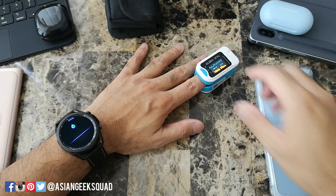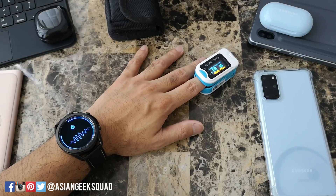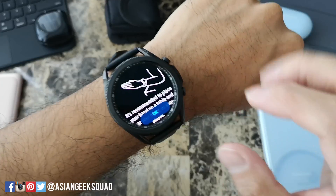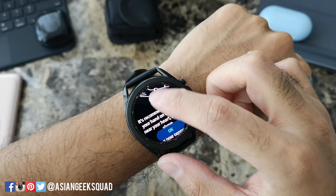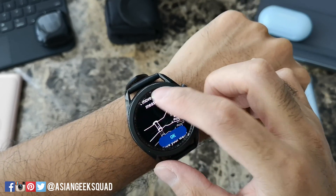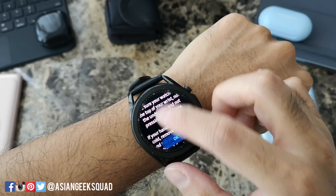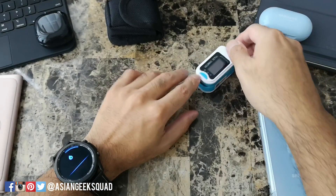We got an error, which I also received the first time I was testing. Basically you need to tighten your watch, don't move, and don't talk. This is already pretty tight, so let's go ahead and try again.